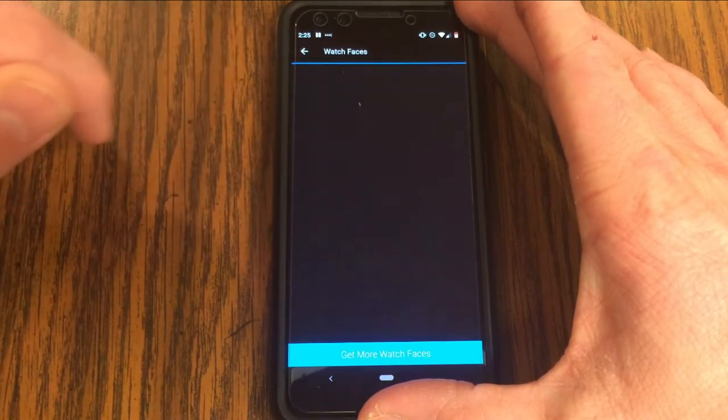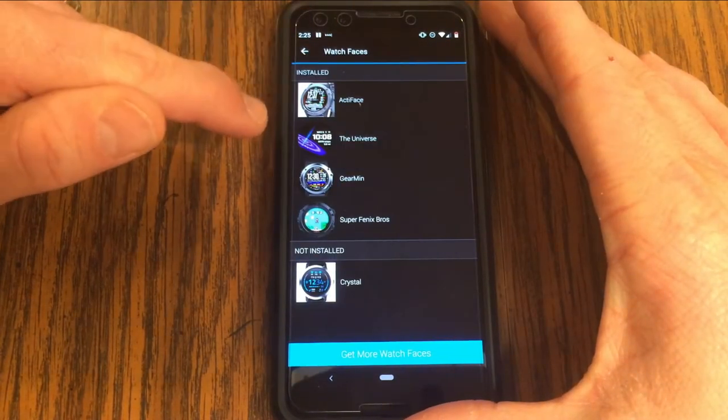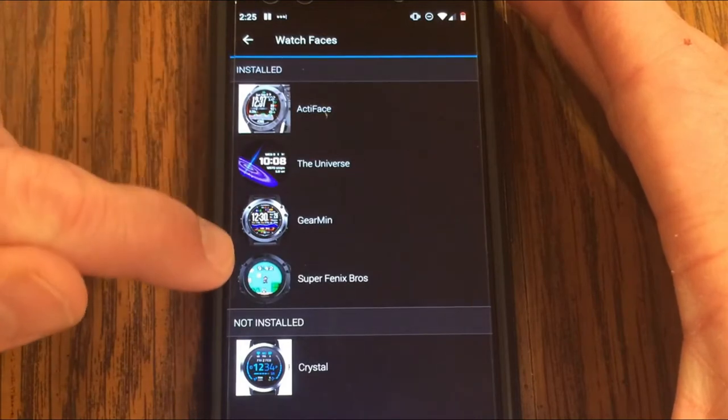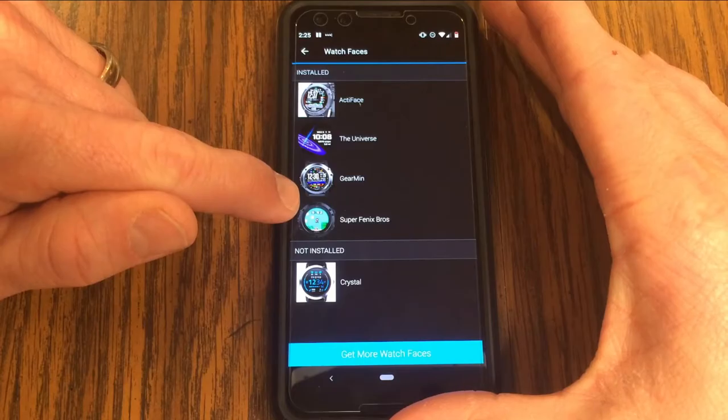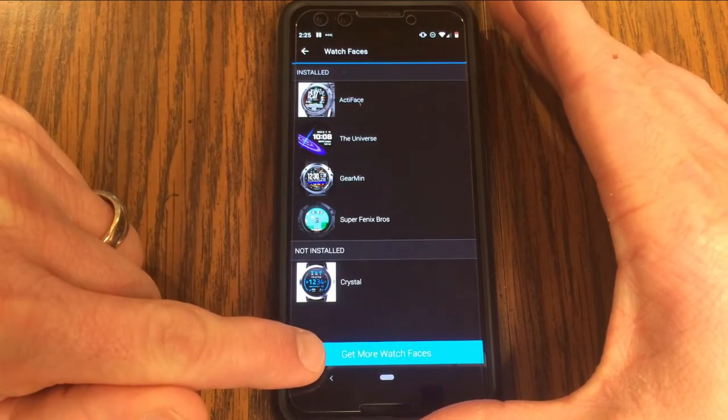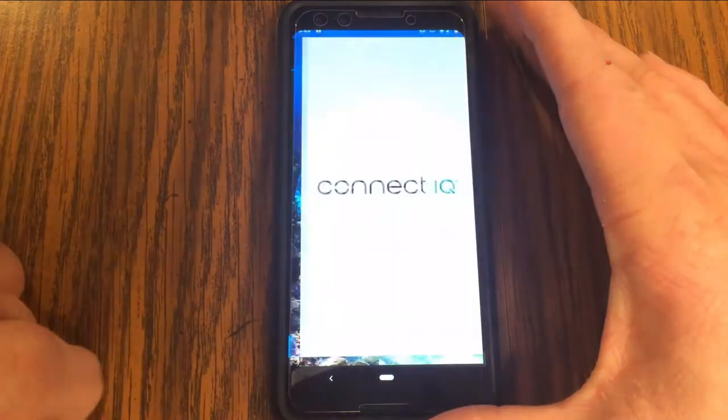Click on Watch Faces and you'll see all the different current installed watch faces that you have, as well as what's not installed. If you want to get more watch faces, click this link down here.